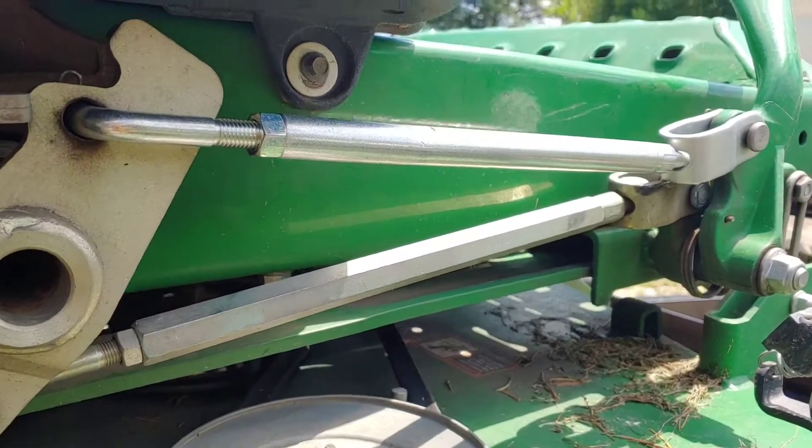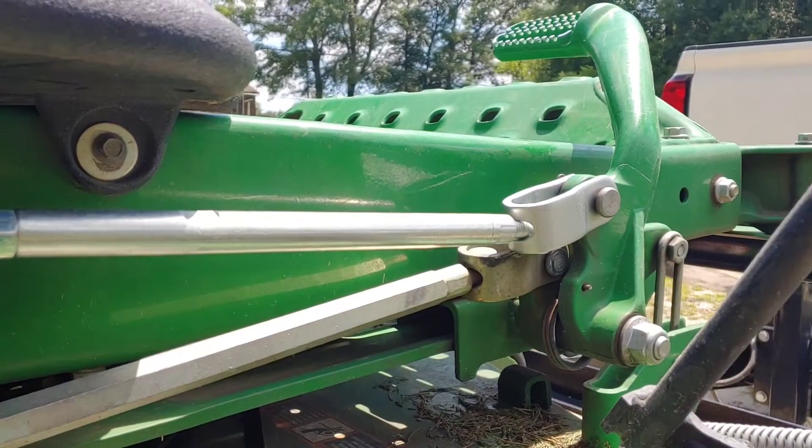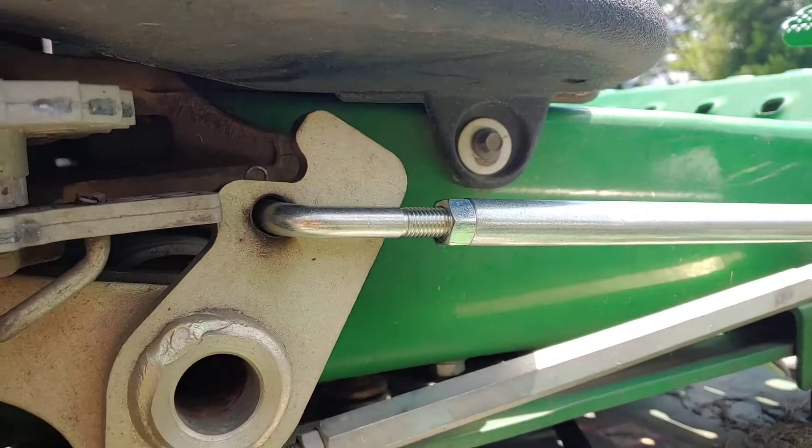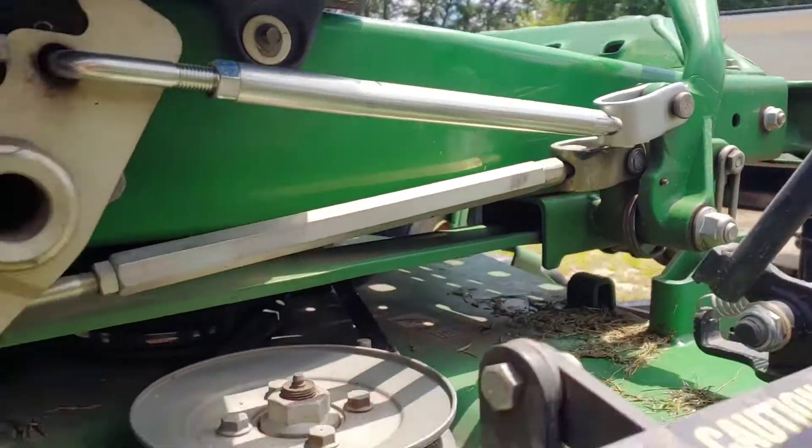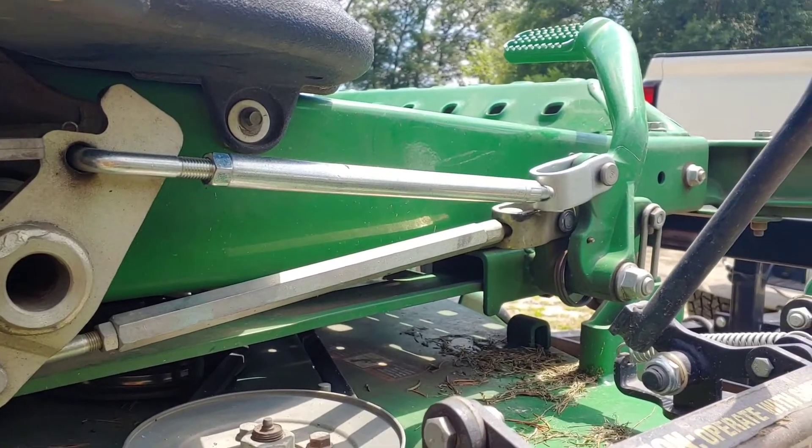Let me know what y'all think — has anybody else ever had this problem with a different machine or this particular one? Did you weld it? Did you just go buy another one? Brand new link rod installed, pins back in it, attached to the foot pedal — everything's ready to rock and roll. Let's go cut some grass.